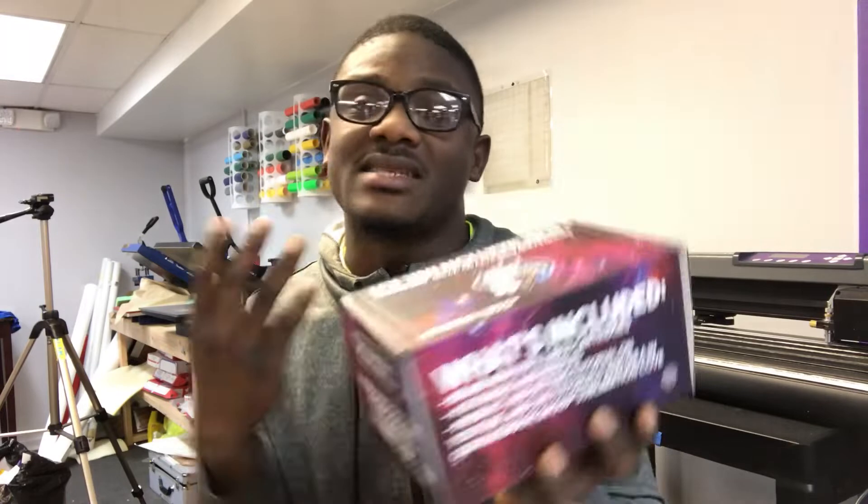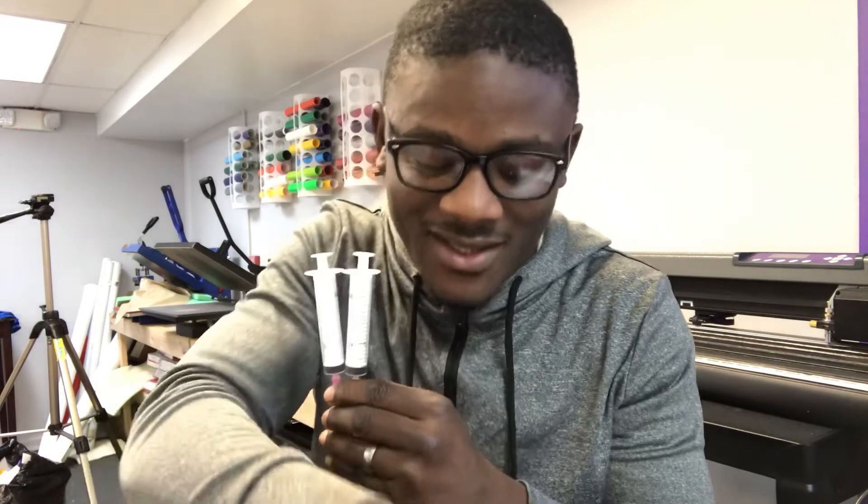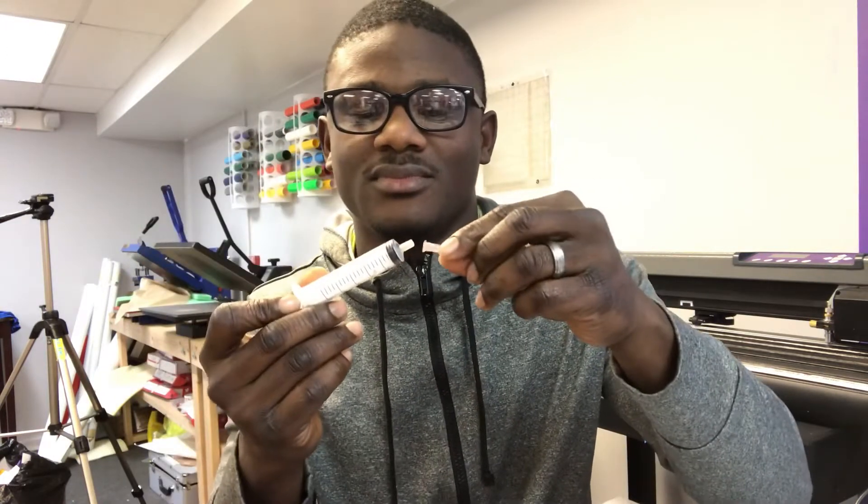Inside the box it comes with syringes — makes you look like a doctor or something. You take the insert — I call it an insert rather than a needle — and you use that to pull out the ink. If you're interested in a video on how to load up your ink in your printer, let me know in the comments.